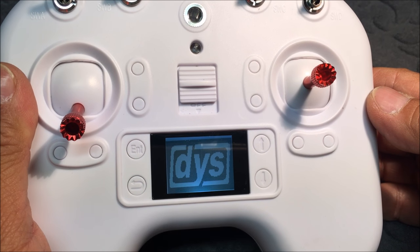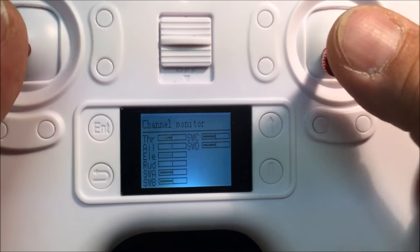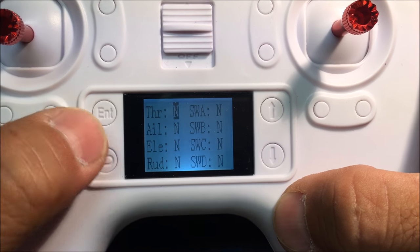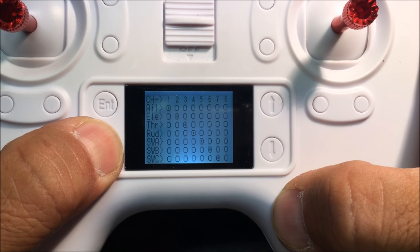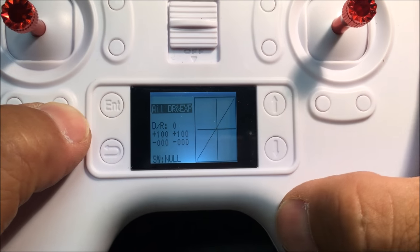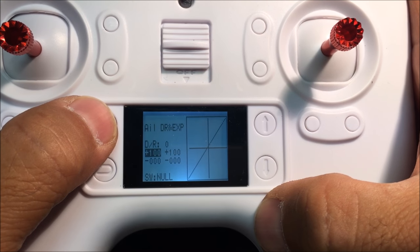Let's take a look at the transmitter now. Powering it on — there is the main screen. Hitting enter gives all the choices. Number one is the channel monitor diagram. Number two is reverse — everything is set to normal, but you can reverse throttle or other sticks if needed. Then there's channel map, which maps all your channels. Next is expo: you have aileron expo, elevator, and rudder. You can change these values individually.